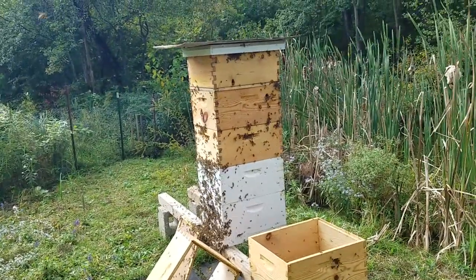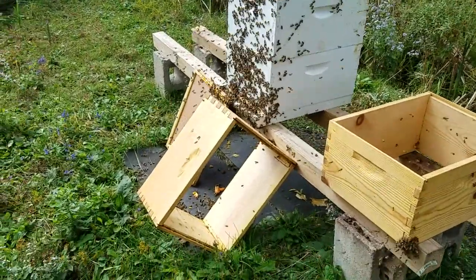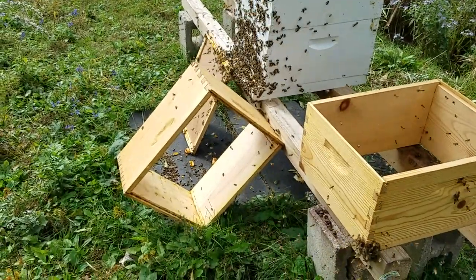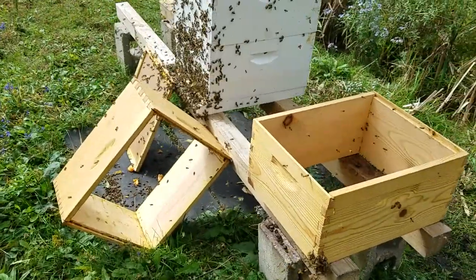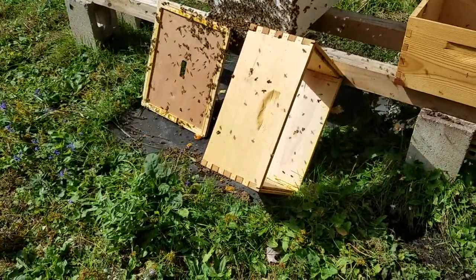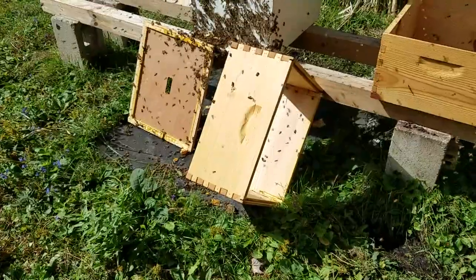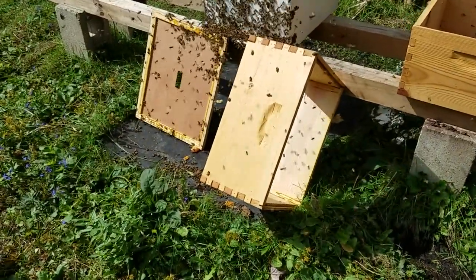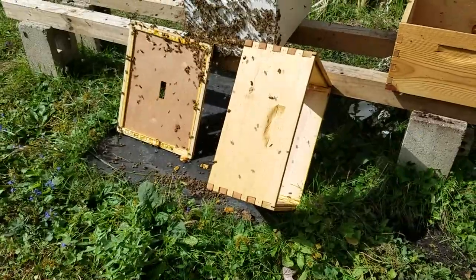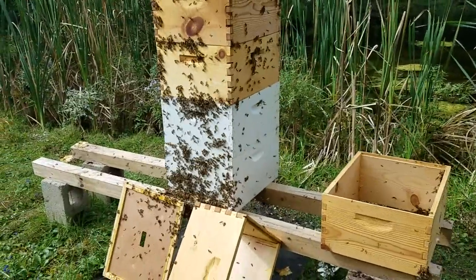They're not happy campers. I did my mite wash yesterday and, my God, I don't know what happened as far as the bees that ended up on the mat. I don't know if they were young brood that couldn't fly back up into the nest, but I took my 300 bees and did my wash. There must be 300 bees on the mat that are dead. But I don't think this monster colony is going to miss them.